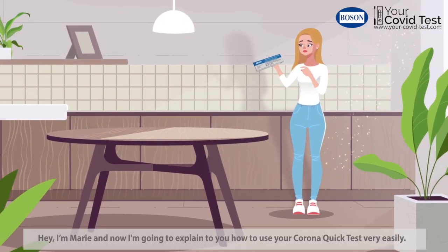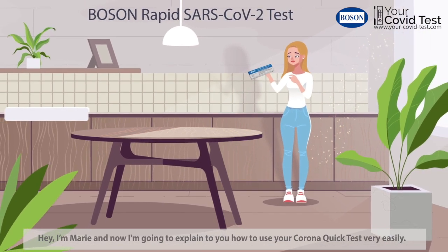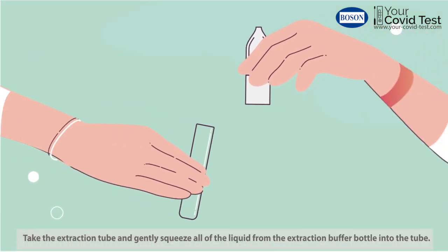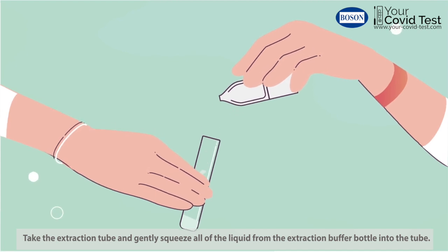Hi, I'm Marie and now I'm going to explain to you how to use your Corona Quick Test very easily. Before you start testing, blow your nose thoroughly. Take the extraction tube and gently squeeze all of the liquid from the extraction buffer bottle into the tube.